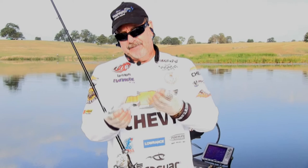It has a kind of a curly tail on it that slows the fall down, but yet it swims. I like to rig it up with an EWG hook and about a 5/16 ounce weight and pitch it around any kind of cover I can find.